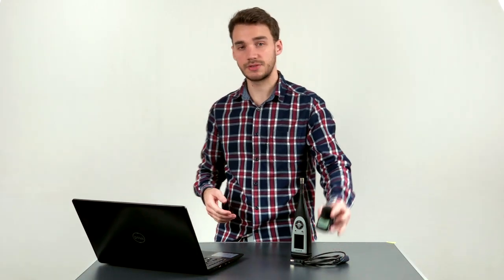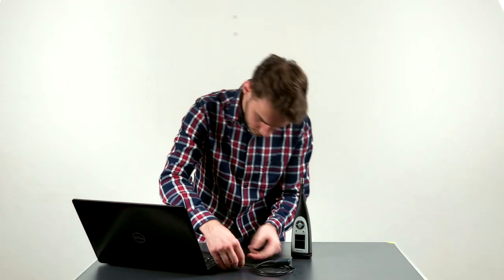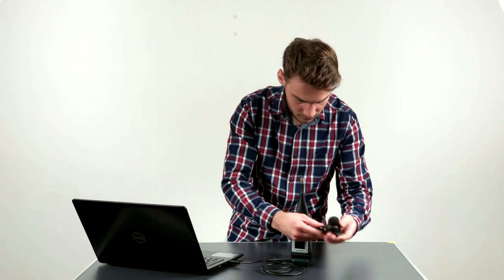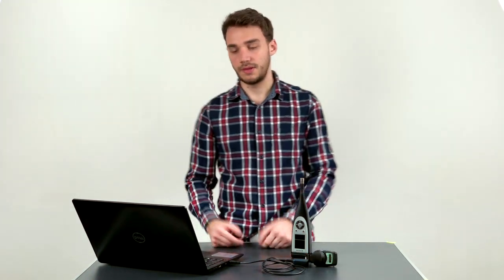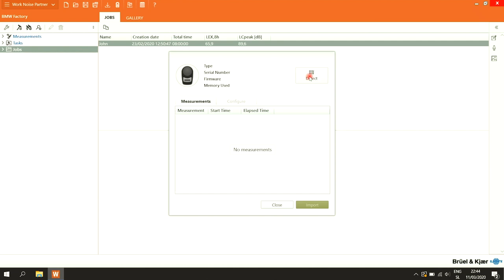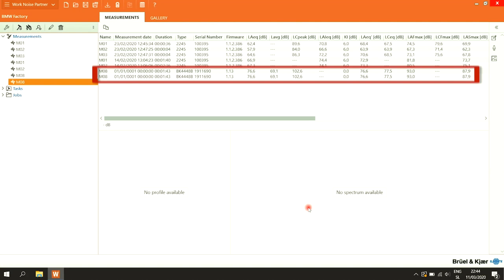To add measurements from a dosimeter, turn the dosimeter on, use the supplied cable and adapter, plug it in, and connect the IR receiver. Going back to the app, right beside the import icon is the dosimeter connection. Click Detect — all measurements from the dosimeter are now displayed. Click Import and all the measurements are imported into the measurements folder in the sidebar.